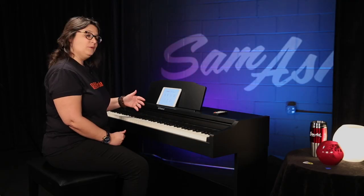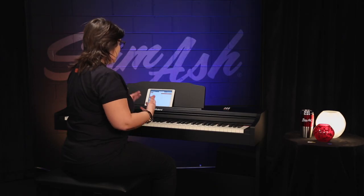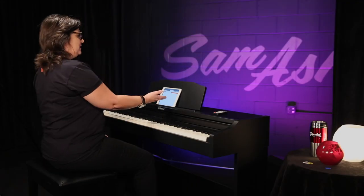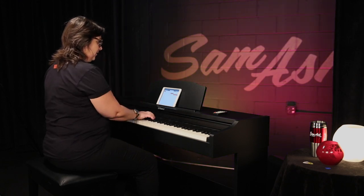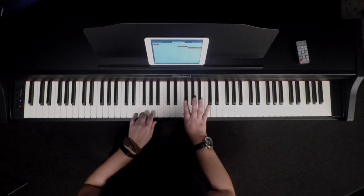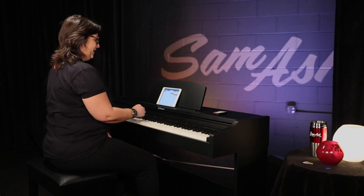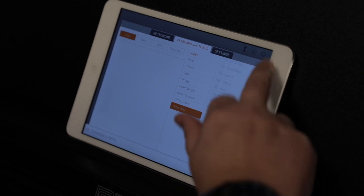From the remote control, the first thing I can do is access the more than 300 tones available with the RP-102. As you can see, we have a lot of different piano sounds, electric piano — and that's just one of the ten electric piano sounds — we have organs, strings, and we can also access all of our GM-2 sounds.